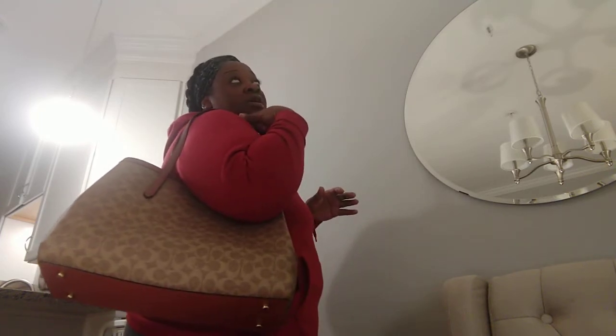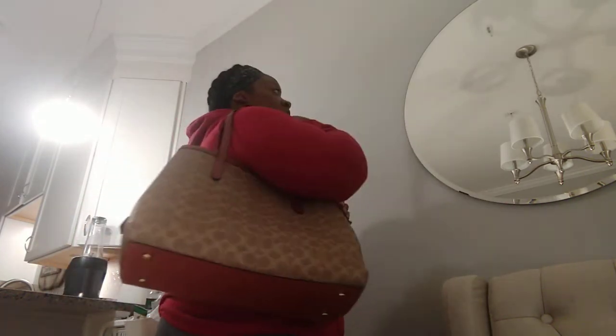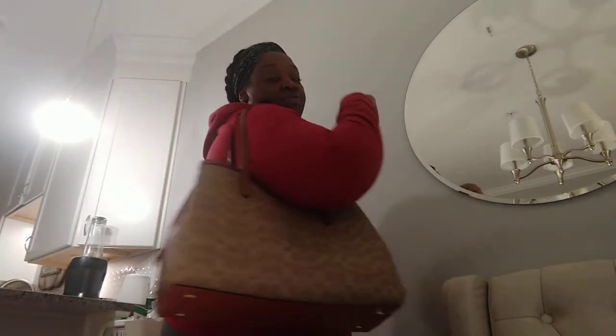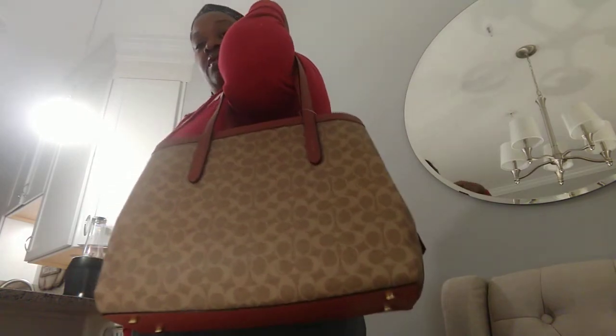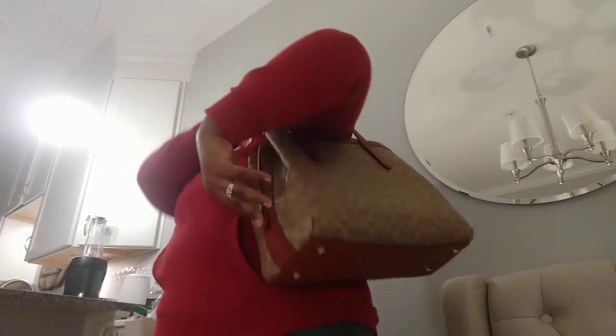It comes with an eight-inch shoulder drop and you basically wear it like a tote. You can also wear the Coach Charlie 40 on the crook of your arm like this as well, but I would probably wear it like this for the most part.